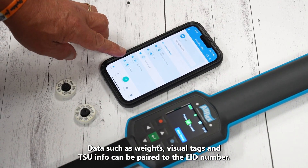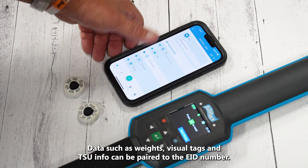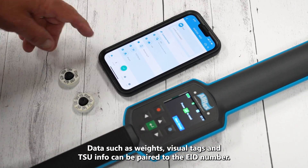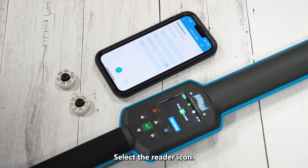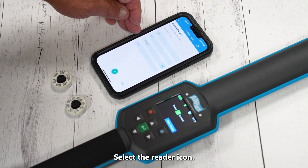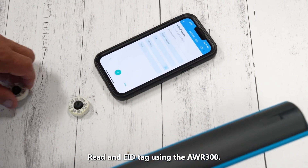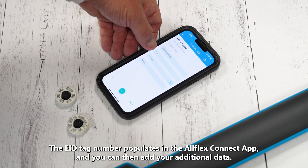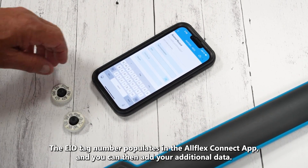We'll set up some basic data collection fields. We can customize multiple fields, but our basic fields will be: EID, VID or visual identification, monitoring through an NFC reader (which this is not, so we'll shut that off), TST or TSUs which are your tissue sampling units — the ones with the little barcodes on the end — and we're going to capture weight. We don't have a scale head here but we can manually enter that data. Once done, hit the check mark. Our list is created with EID, VID, TSU ID, and weight.